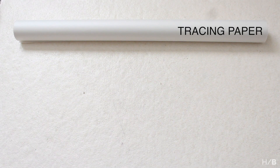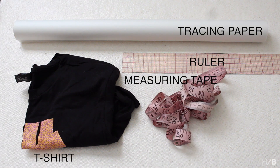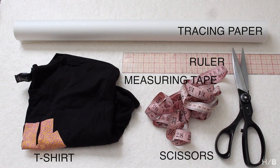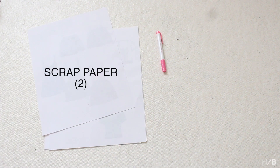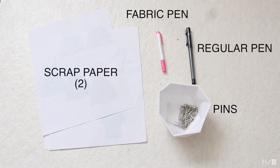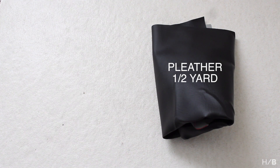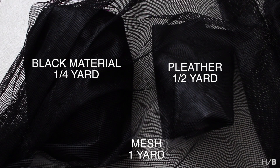For this tutorial, you will need tracing paper, a t-shirt, a ruler, measuring tape, scissors, two pieces of scrap paper, fabric pen or chalk, a regular pen, pins, about half a yard of faux leather, heavy black material, and wide open mesh.